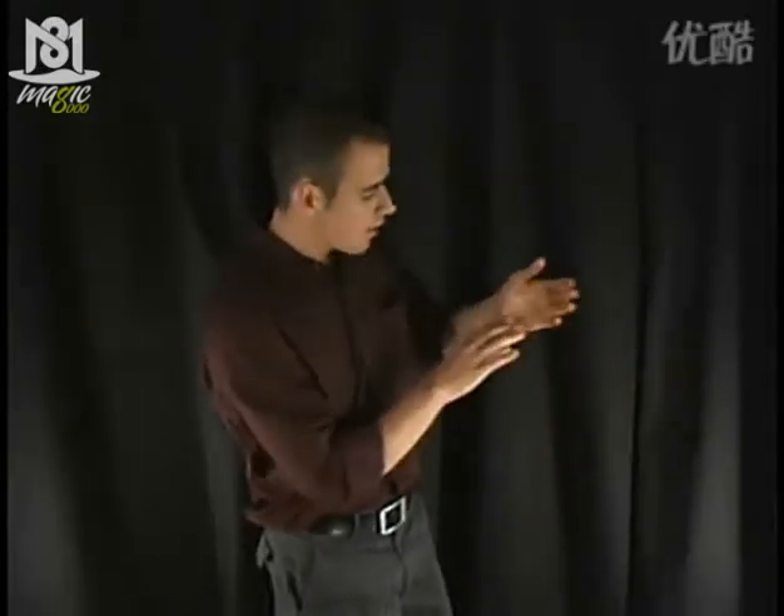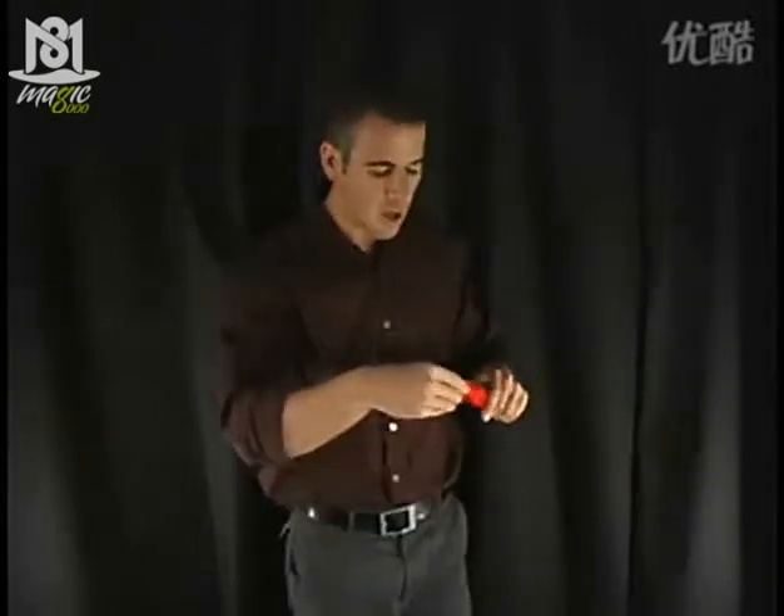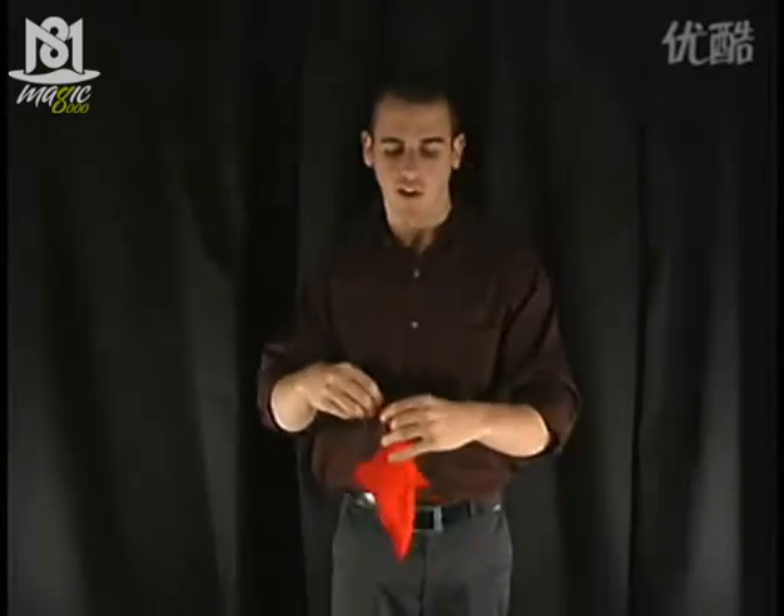But the secret is that I have a pocket in my hand, which I can actually pull the handkerchief right back out from, leaving me just the way I started.